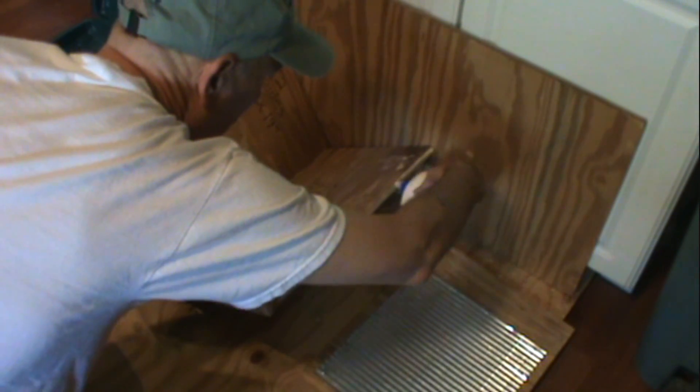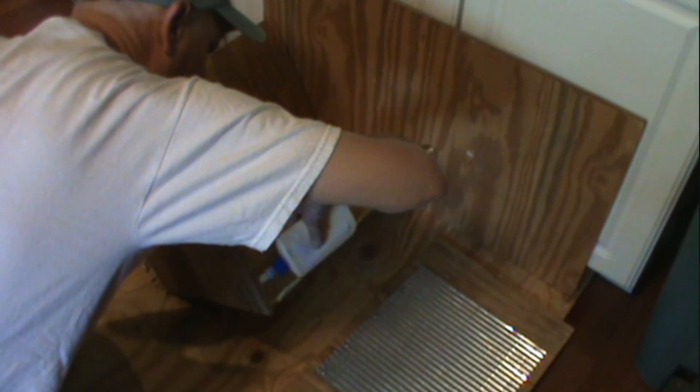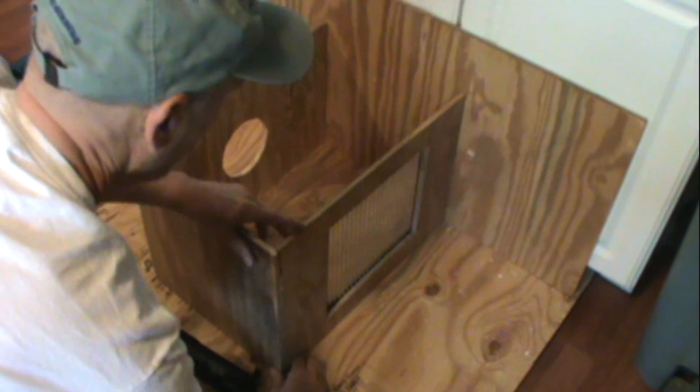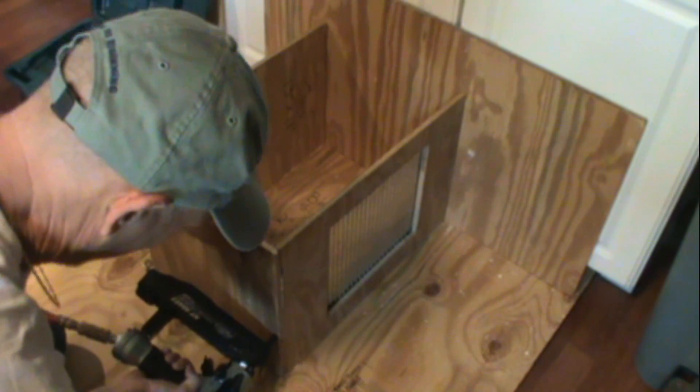Now you take the washboard side. Apply a bead of glue down the right side and up the top edge on the inside of the cajon box. And place it together like so. Once again, make sure all the edges are lined up and it fits properly and press it.